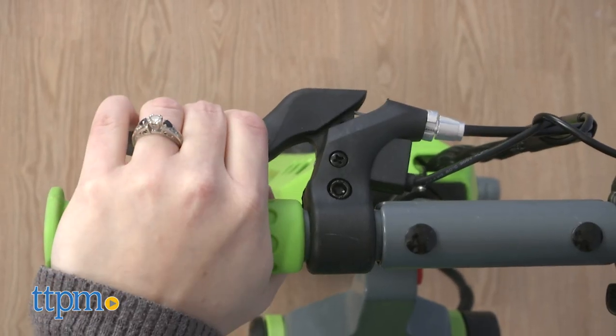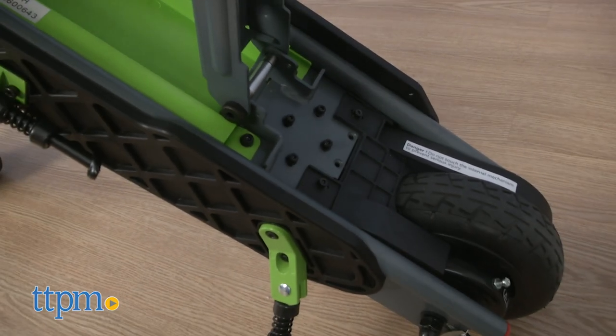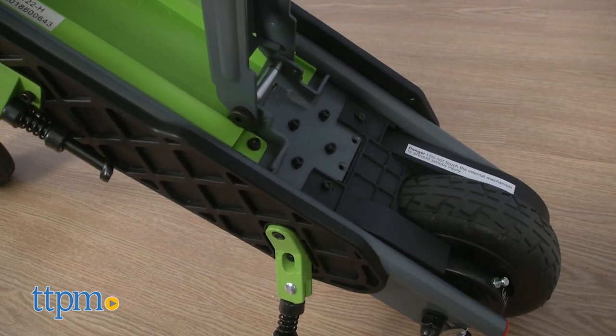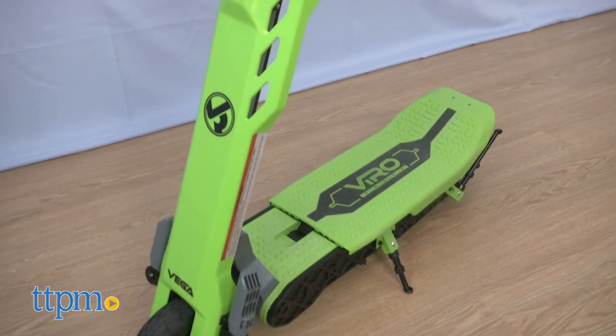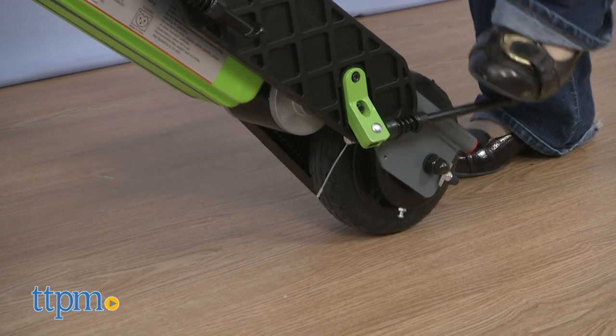Lever-activated rear safety brakes provide precision braking. The chain drive and motor are fully enclosed, and the covered underside eliminates potential damage from road debris. Keep your Vega upright in either mode with dual kickstands that easily fold away when it's time to ride again.